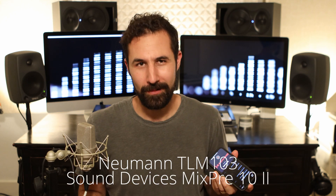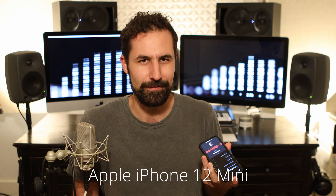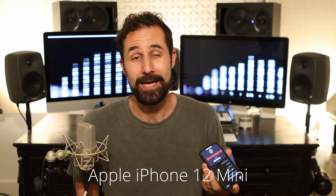Obviously, when you've got a professional microphone running through professional preamps into a professional recorder, it's going to sound pretty good. The Neumann TLM-103 I'm using here is running into a Sound Devices MixPre-10-2. This is world-class preamps with a world-class microphone, and this is kind of what's used in a lot of voiceover studios and a lot of music studios to capture the voice really well. The iPhone is not exactly the most amazing voice recorder in the history of mankind, but it is actually pretty good at what it does.